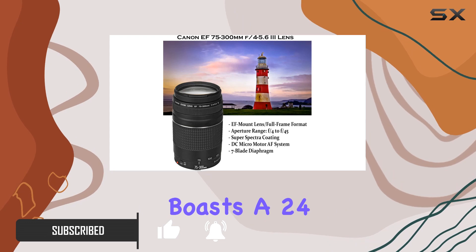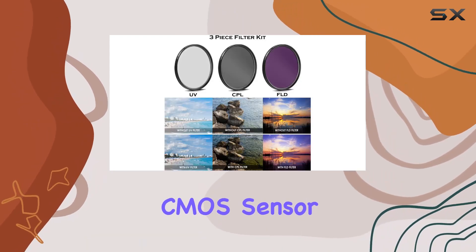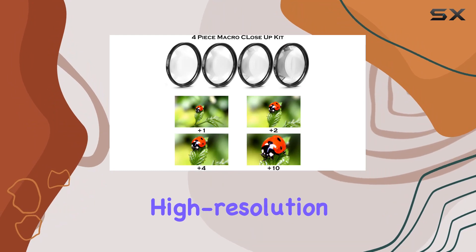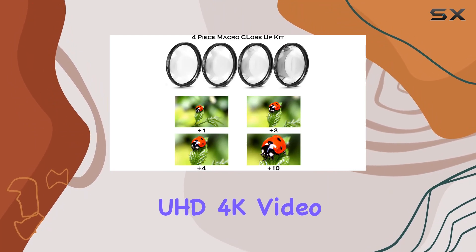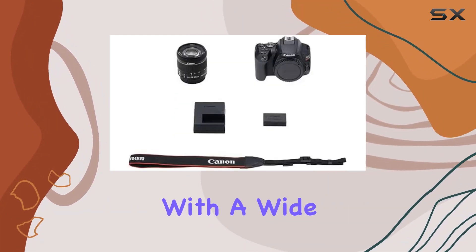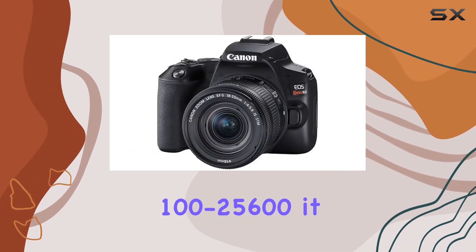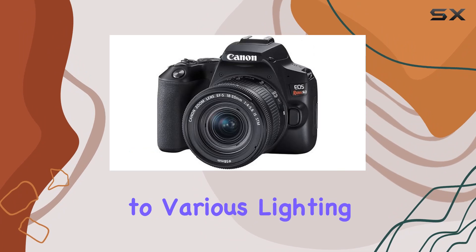The camera itself boasts a 24.1 MP APS-C CMOS sensor and Digic 8 image processor, delivering stunning high-resolution stills and impressive UHD 4K video recording capabilities. With a wide ISO range of 100–25600, it adapts effortlessly to various lighting conditions.